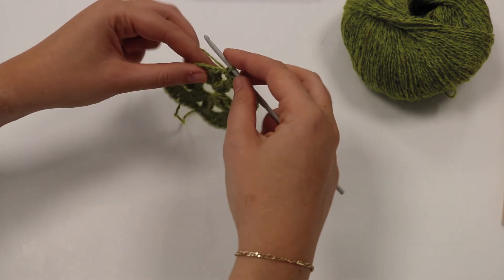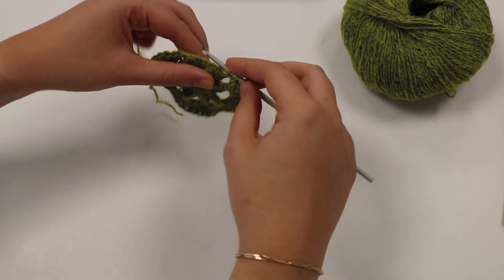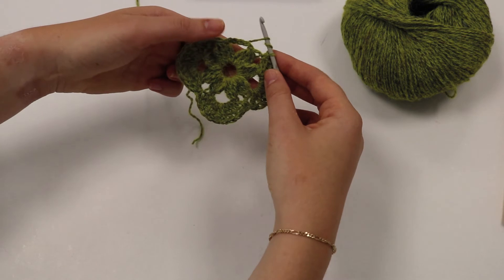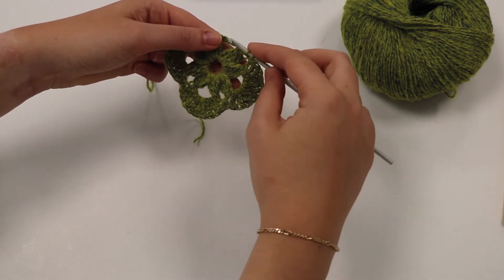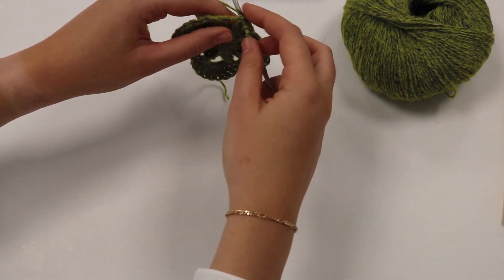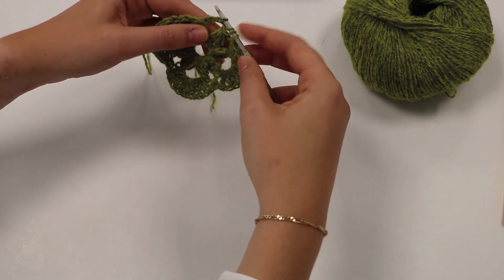For a double treble, we start with yarn over the hook twice — the yarn goes over twice around the hook. Then we're going to work into this five chain space here, hook through there, and yarn over and pull that through the space, so now we've got four loops on the hook.